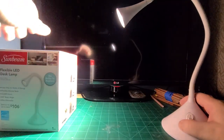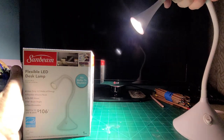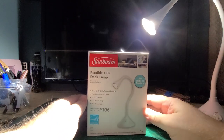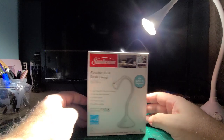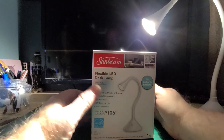So I went back to the Dollar Store and picked up two more, so I have three total. When I start to do some toy photography, I can have some. This is what it looks like. It's a Sunbeam brand flexible LED desk lamp, guaranteed to last up to three years. If it doesn't last up to three years, you can get a free replacement.